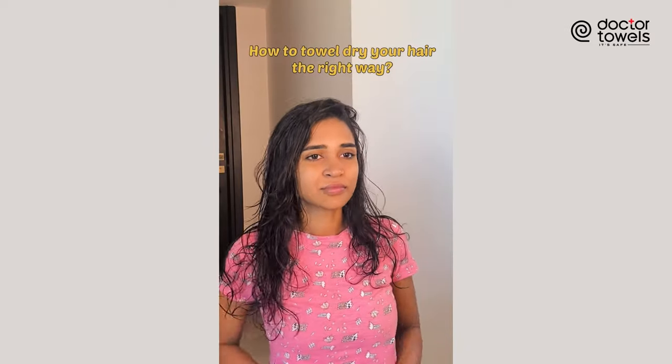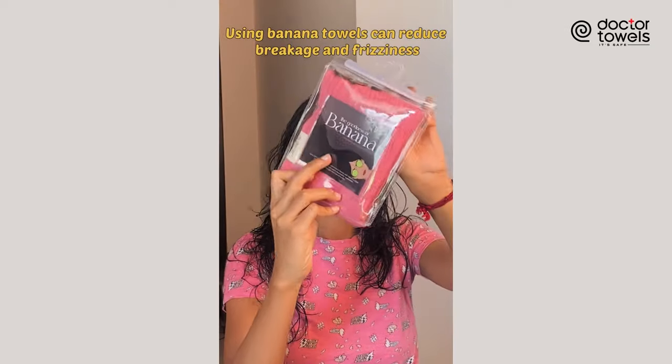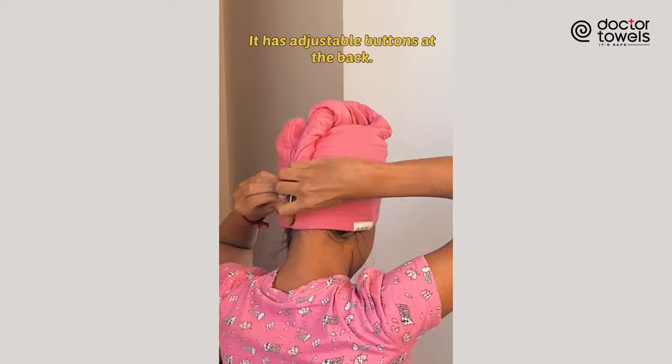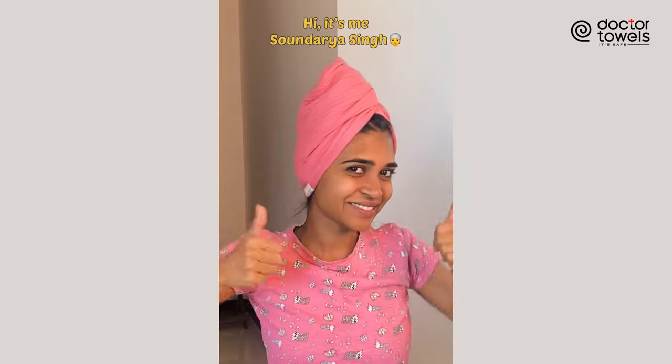Are you still using a heavy bath towel to dry your hair? Then this video is for you. I just found this amazingly thin hair towel from Dr. Towels, made with natural banana yarn. It's super light and feels incredibly soft.